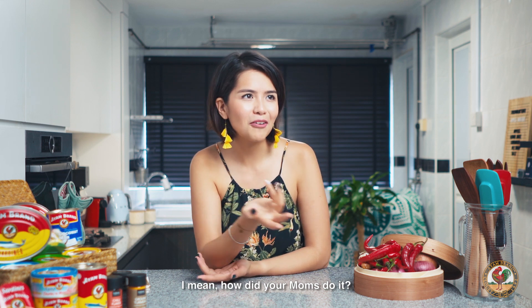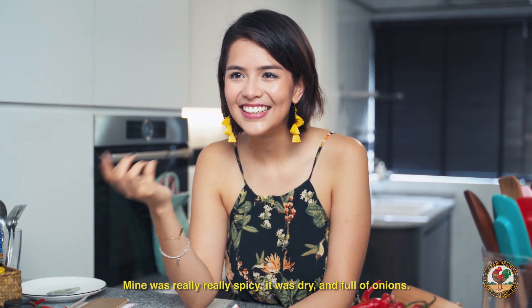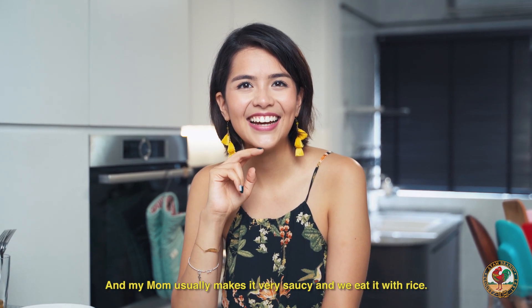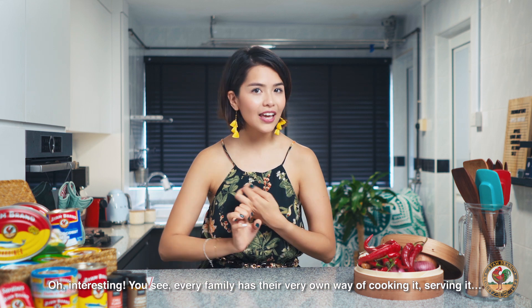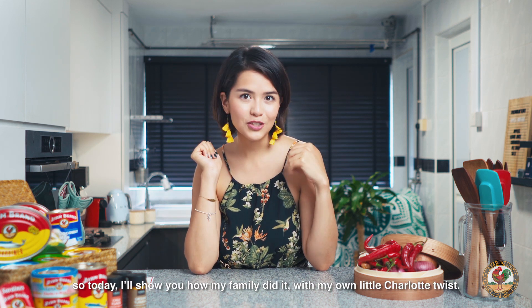I mean, how did your moms do it? Mine was really, really spicy — dry and full of onions. And my mom usually makes it very saucy and we eat it with rice. Every family has their very own way of cooking it, serving it. So today, I'll show you how my family did it, with my own little Charlotte twist.